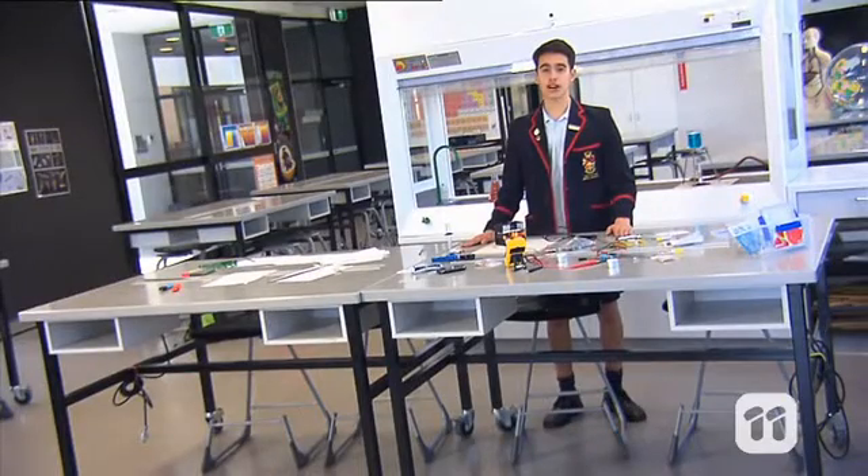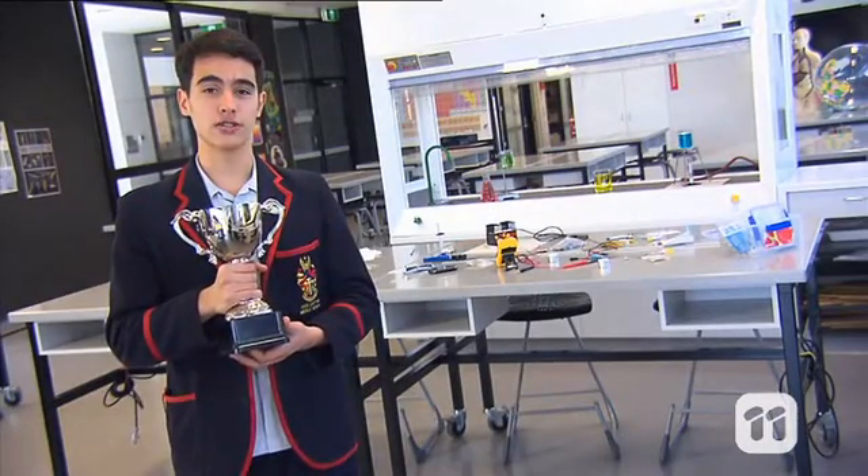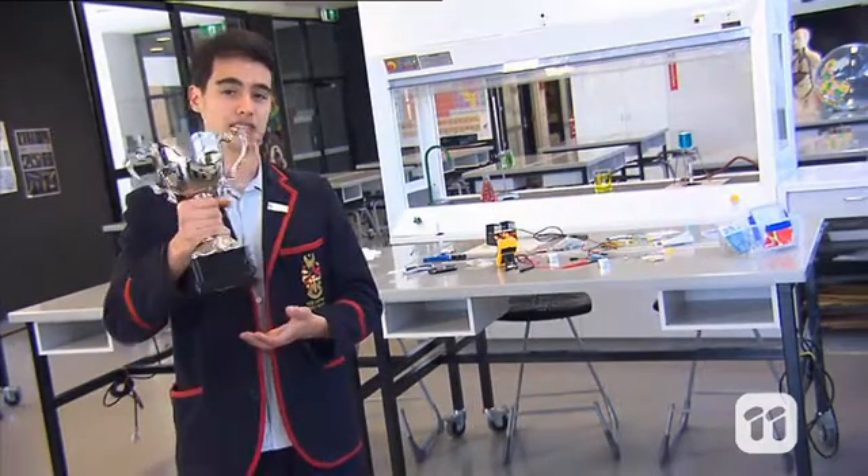There was certainly a lot of hard work and effort that went into the creation and designing of my thermoelectric battery, but in the end I was very proud of my invention and I was even more excited when I took out the top prize in the iDesign competition.